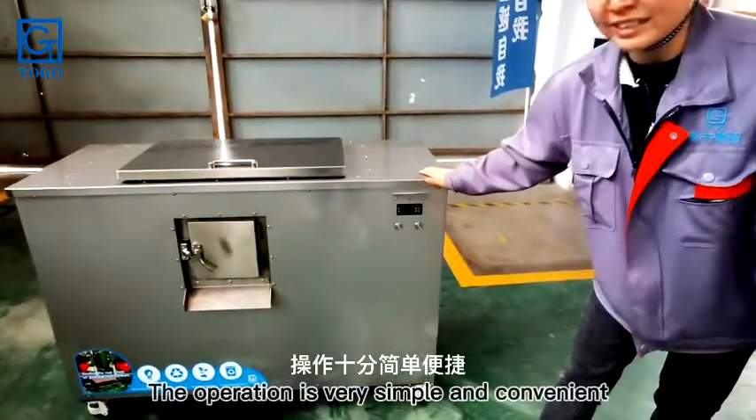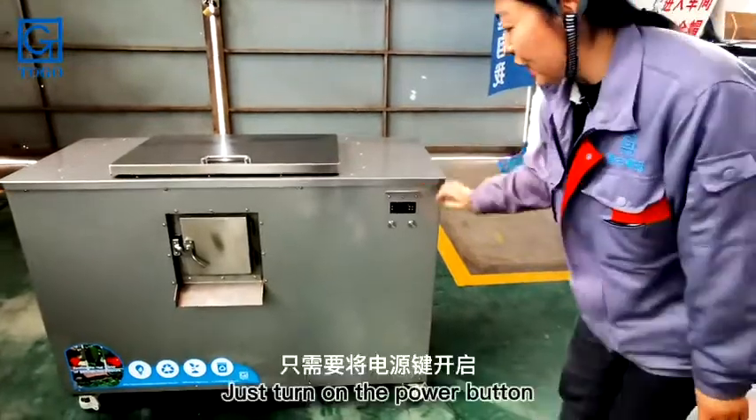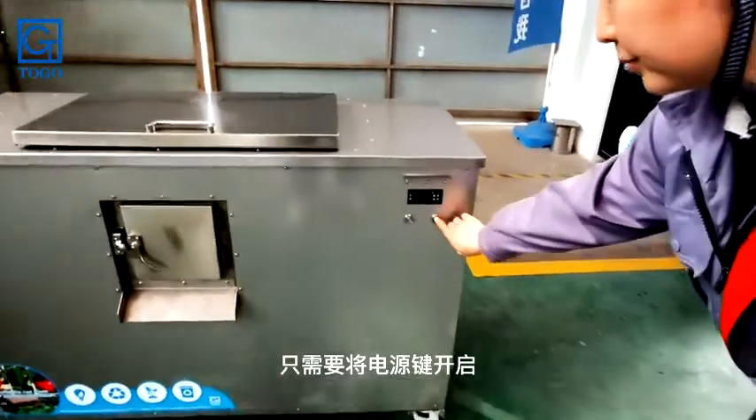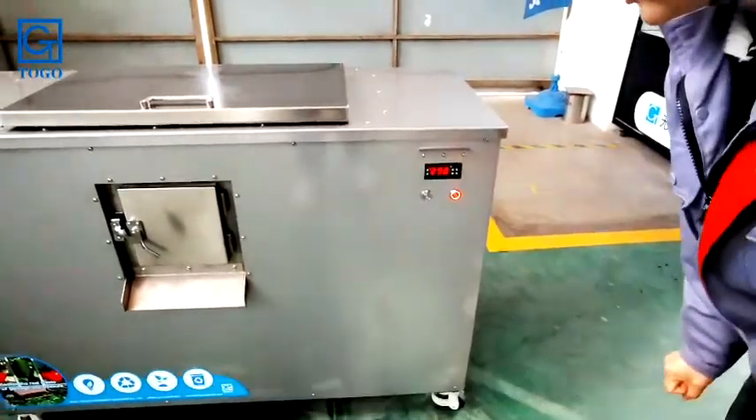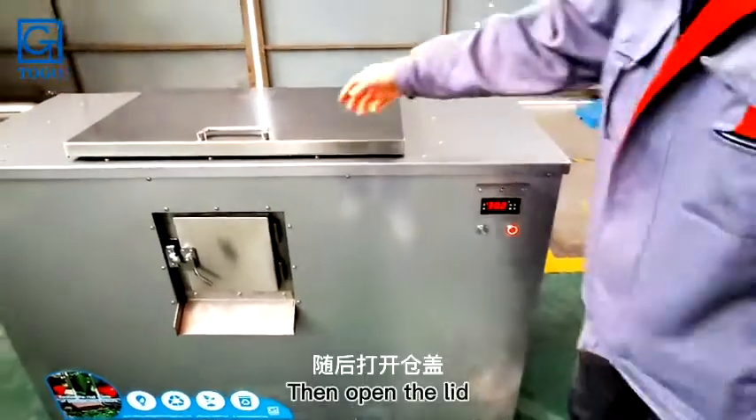The operation is very simple and convenient. Just turn on the power button, hold it down for about 3 seconds, and it will turn on automatically. Then open the lid.